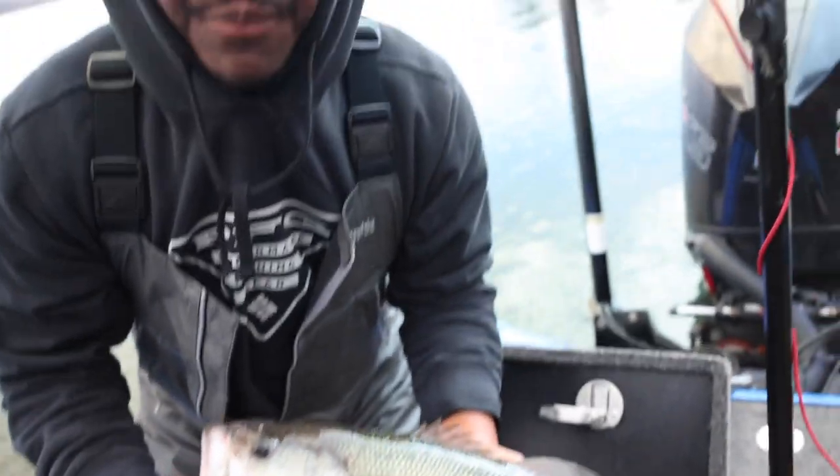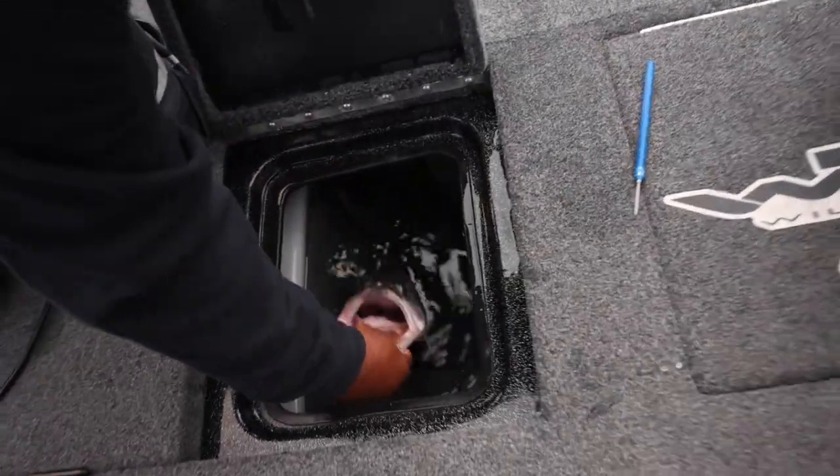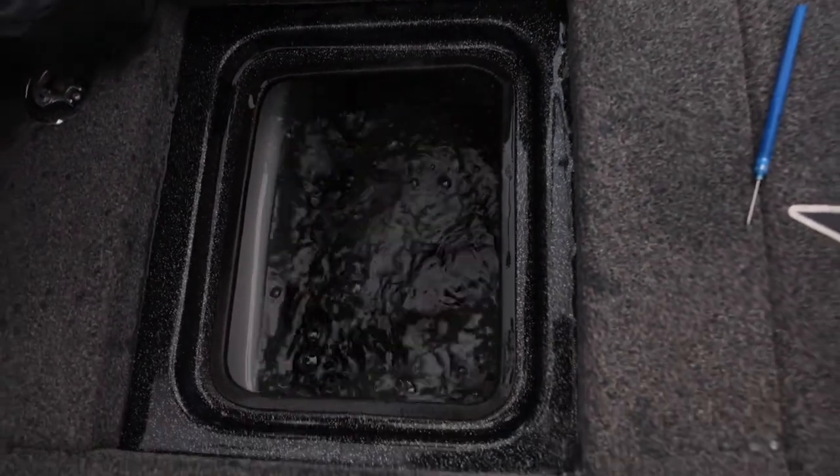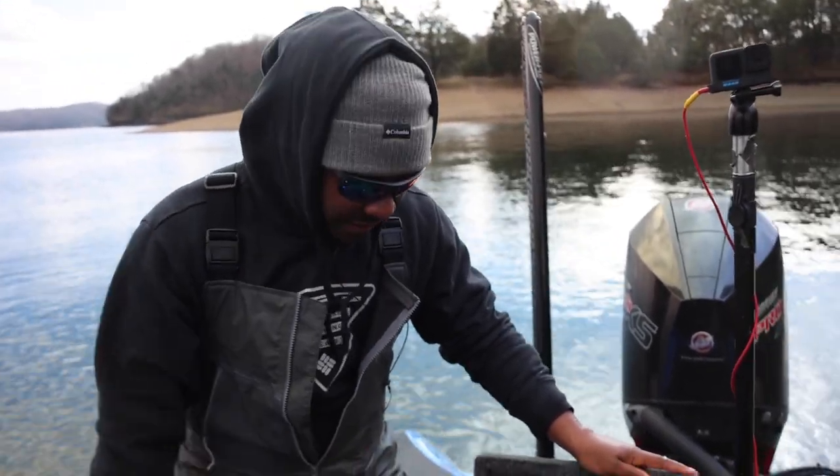Now watch this — I'm going to put this fish back in the live well. It is now going to sink down toward the bottom because it's no longer full of air. That's a bass that's going to swim back down to the bottom, heal up, and be ready for someone to catch again.